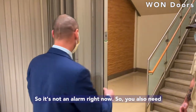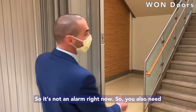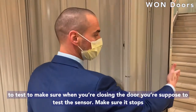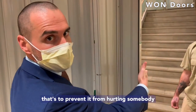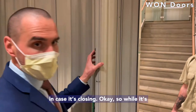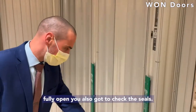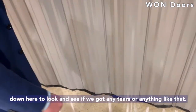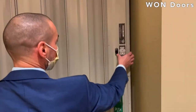When that smoke detector is in alarm, it's going to close this back. It's not in alarm right now. You also need to test to make sure when you're closing the door the system stops — that's to prevent it from hurting somebody in case it's closing. While it's fully open, you've also got to check the seals. Remember, this is a fire door. Look down here and check for any tears or anything like that.